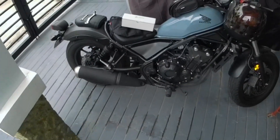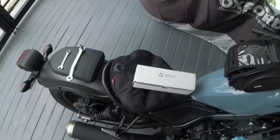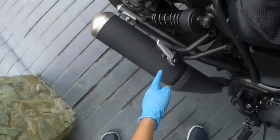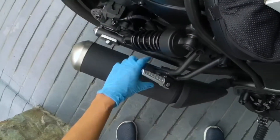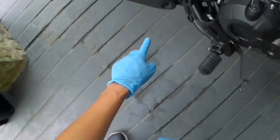So let's now install this on my Honda Rebel 500. Here's my Honda Rebel 500 and I'm going to install now the Shorty GP exhaust by Radiant Cycles. First off we just need to remove this bolt and the bolt under here.